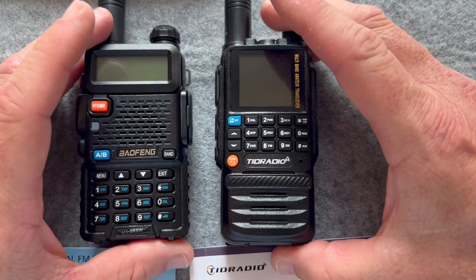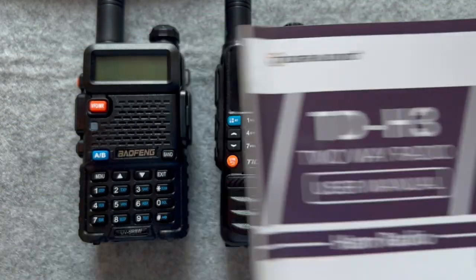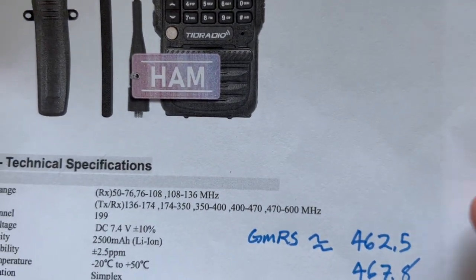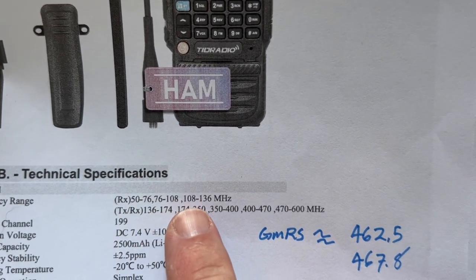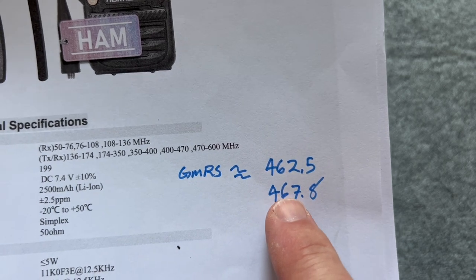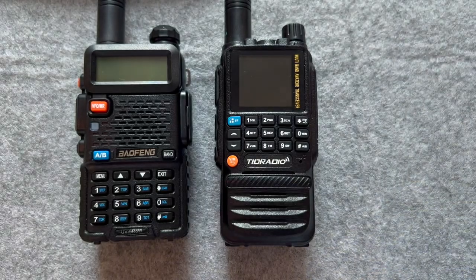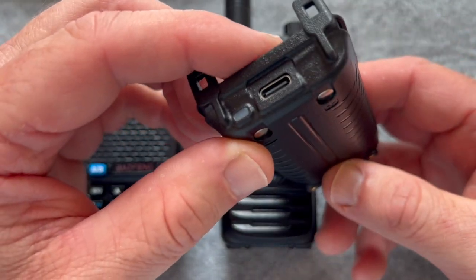All right, so we've got the radios here. Both do come with user manuals, so you can see the difference between the two. I've printed out a couple sheets for the TID radio. You can see the frequency ranges — you've got AM and FM bands, air bands, and then basically two meter, 70 centimeters, and GMRS. GMRS is usually around 462 to 467 on the channels. Regarding the battery size I mentioned earlier, it is a 2,500 milliamp battery, and it does come with two batteries. It has USB-C charging.